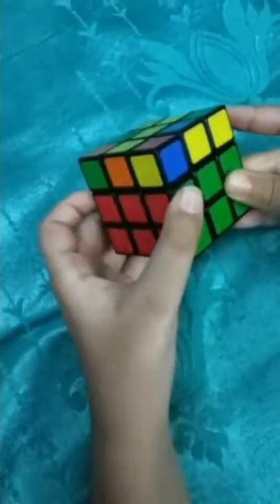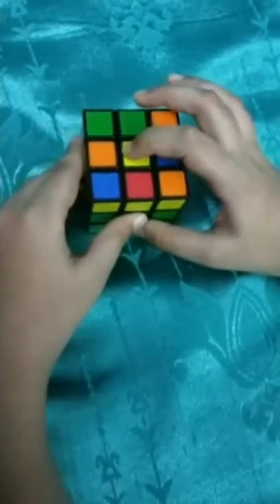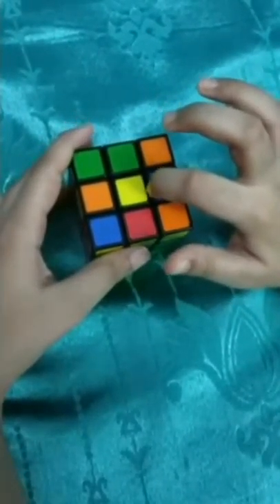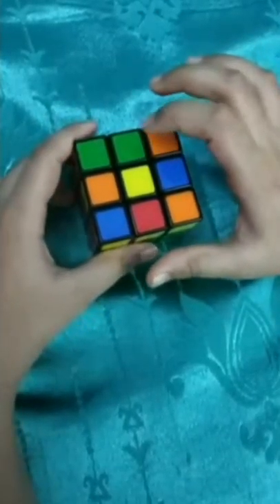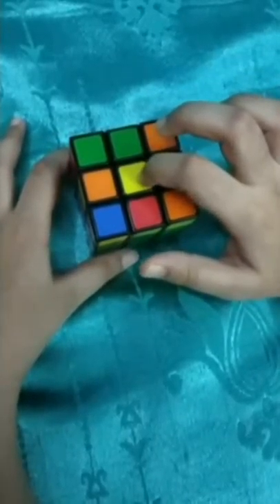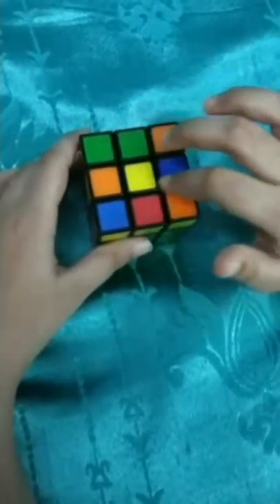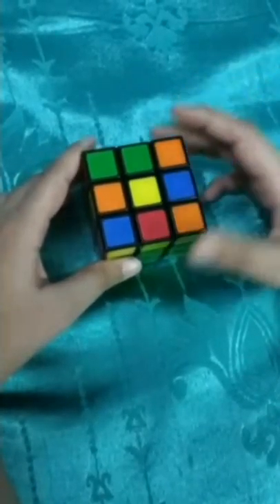Over fifty percent is completed! Now for the third layer we first create a yellow cross or yellow plus. There are four possibilities: a dot - only the yellow center at top; an L shape - the center and two edge pieces forming an L; a line - a horizontal or vertical line; and the rarest - a cross already formed. We will start with a dot and perform some simple algorithms.